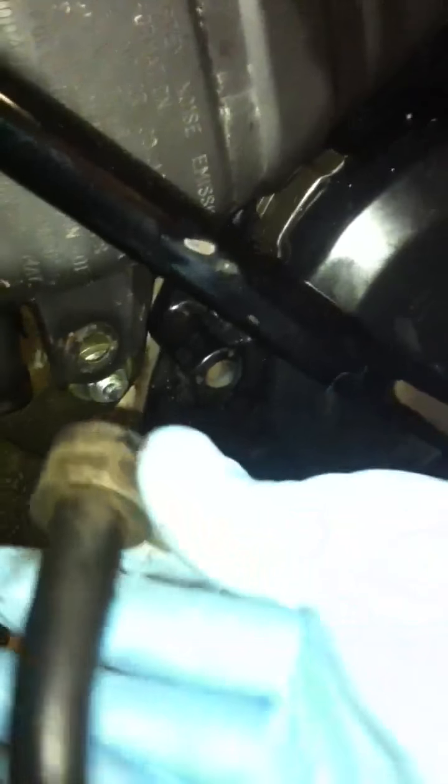There's a rear spark arrester and just a clamp here to hold the two halves together. You just undo this little squeeze clamp — squeeze the two ends in together and pull it down and out — and this whole muffler should slide out and off.